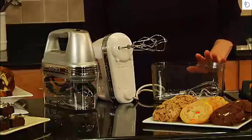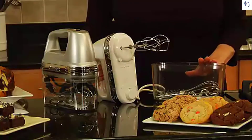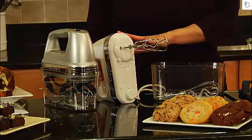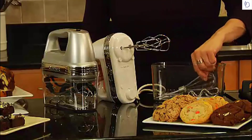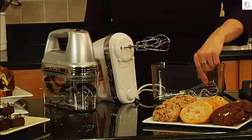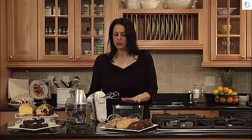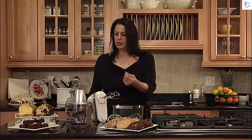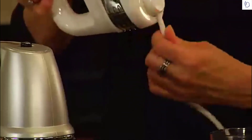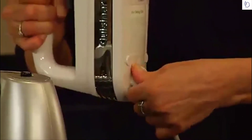It comes with a sturdy snap-on storage case which holds the hand mixer as well as all of the accessories. It comes with two beaters, a whisk, two dough hooks, and a spatula. You could make so many different things with this hand mixer, from cookies to brownies to breads with the dough hooks, as well as cakes.